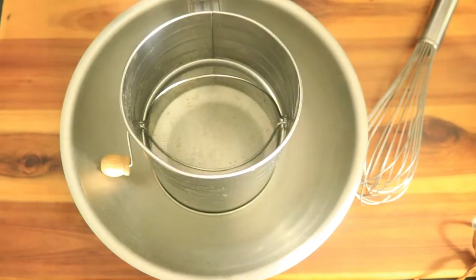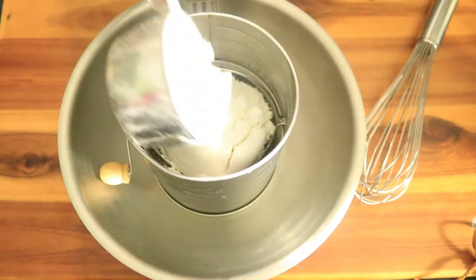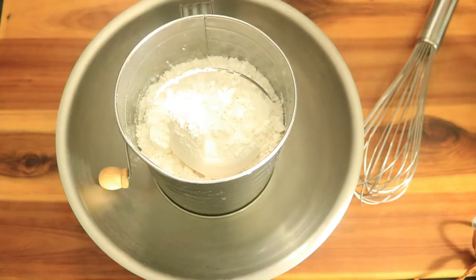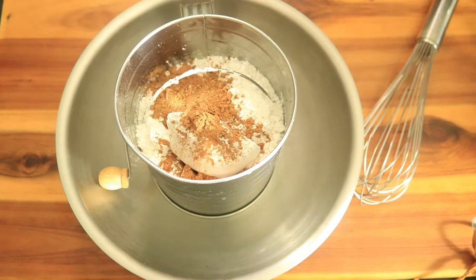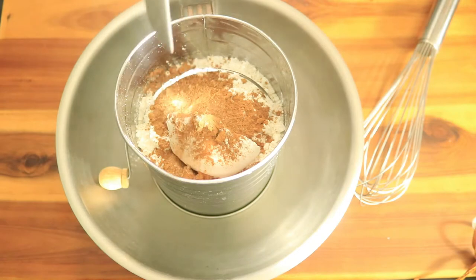In a large bowl I have placed in my sifter. Next I'm adding in some all-purpose flour, cocoa powder, nutmeg, salt, and baking powder.